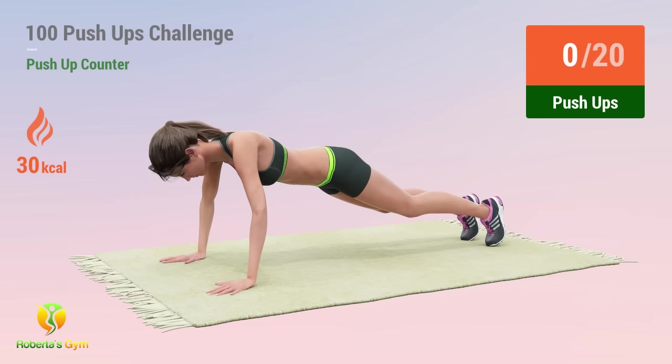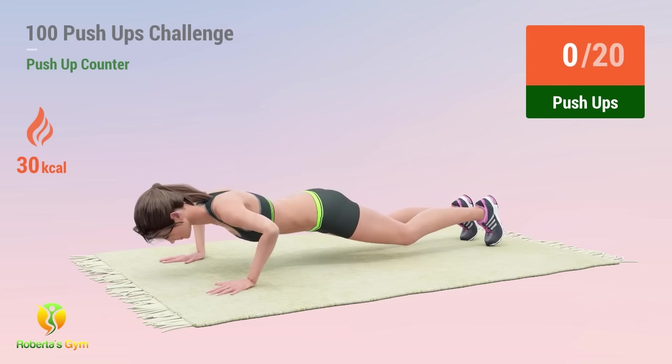Up next, push-ups. In 5, 4, 3, 2, 1, go. 1, 2, 3, 4.